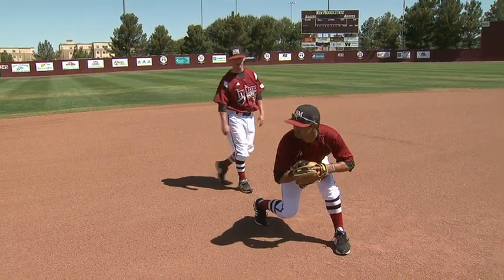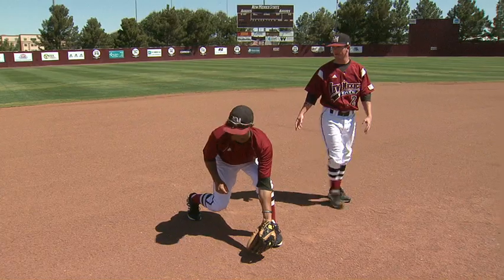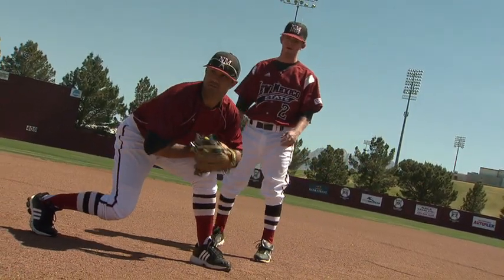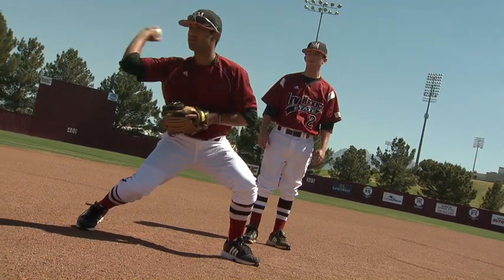On the forehand side we open up, we make sure we have a good wide base still, we're athletic in our legs. Again we're getting a good feed from our partner, we're staying behind the ball, working below the ball.